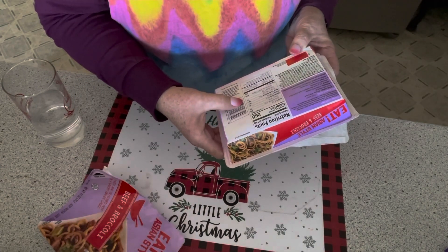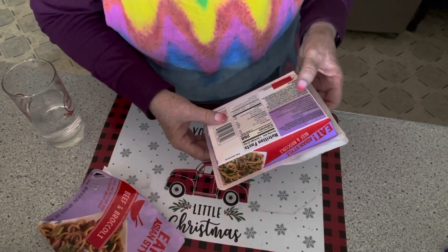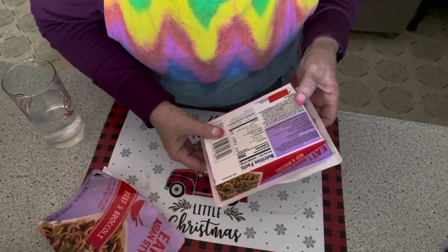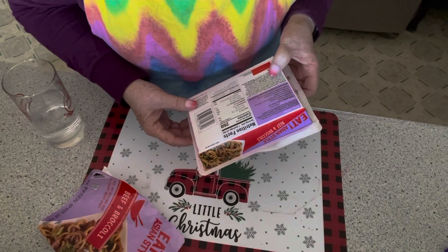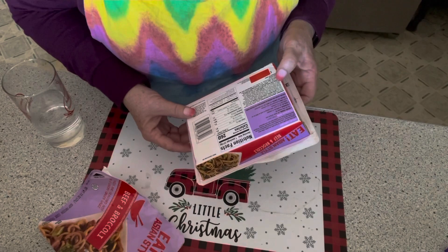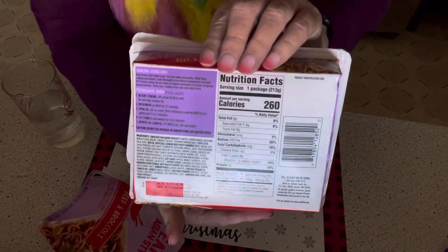Before cooking, lift the corner of the lid to vent — do not fully remove the lid. Well, we did remove it because I couldn't even get it to vent, so we're going to microwave this for two and a half minutes. I was thinking you added water like the others, but apparently you don't, because the instructions don't mention it. Very interesting — okay, I'm going to pop this in the microwave.